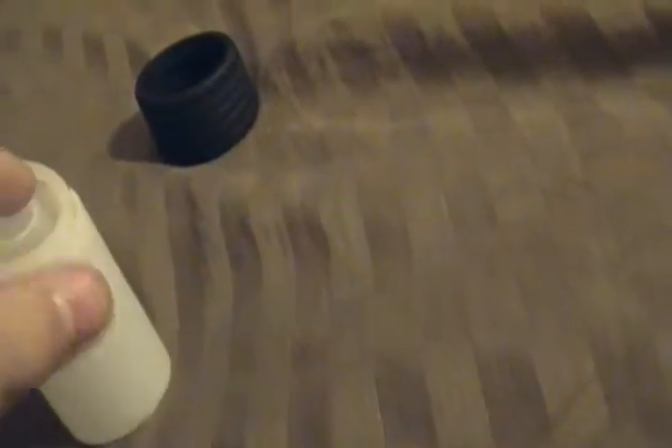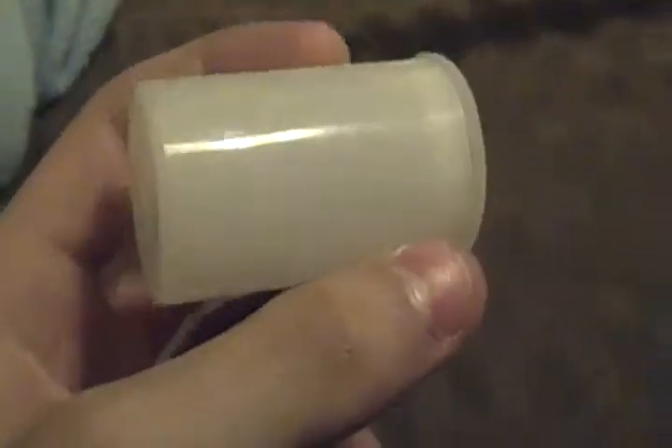Alright, so recently I've been playing around with a few household items of mine, and I was able to make a little lamp type thing out of a clear film canister like this.